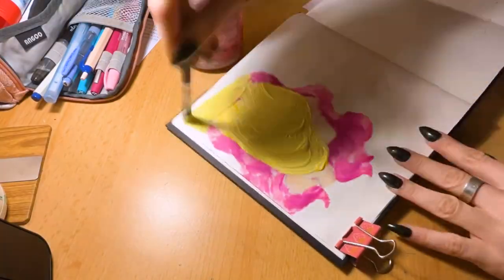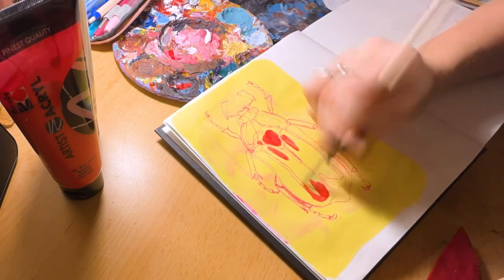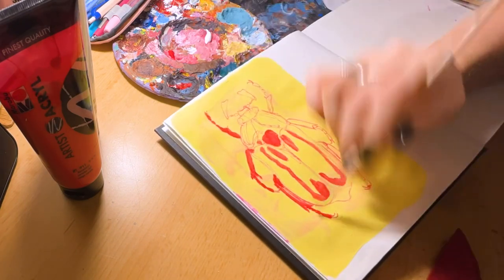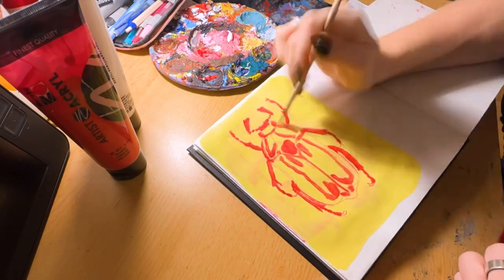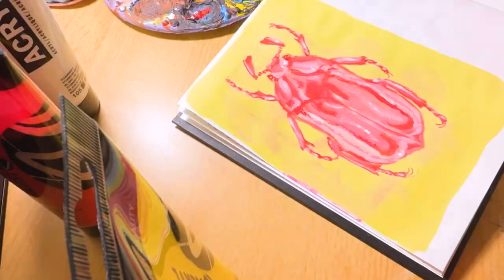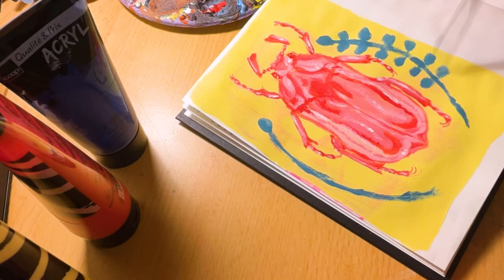I used acrylics to cover up the alcohol marker bleed-through, which worked pretty well as expected. I feel like as soon as you have quite thick paper, acrylics just always perform decent, at least in my experience. At first I was worried about the amount of warping the humidity caused to the paper, but it kind of almost flattened itself back out — I didn't even put weights on it and it's almost flat again. Still a little buckled, but you know.